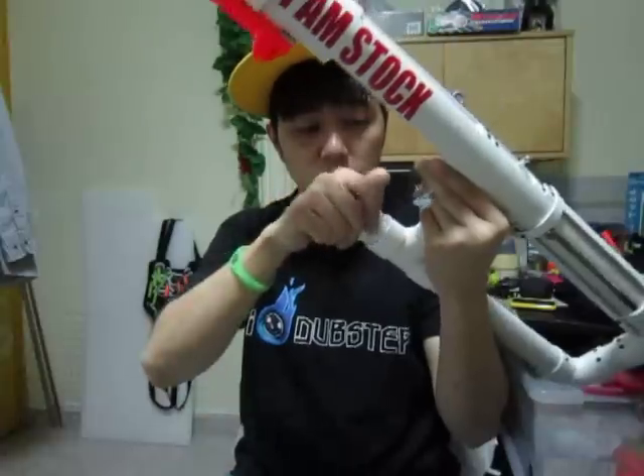This is just a scrap piece of some kind of tube — it fits nothing. It came from the Shadowhawk, I think it was the Shadowhawk. But yeah, it's just a scrap piece.